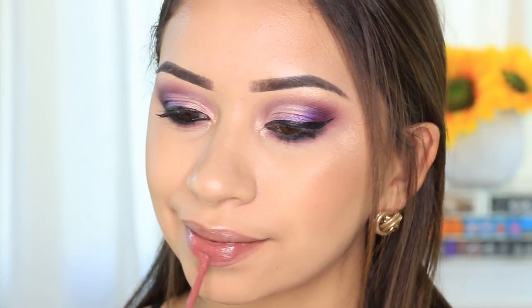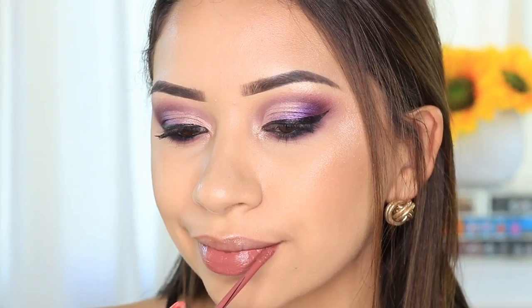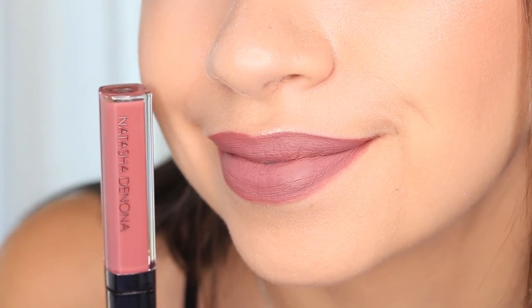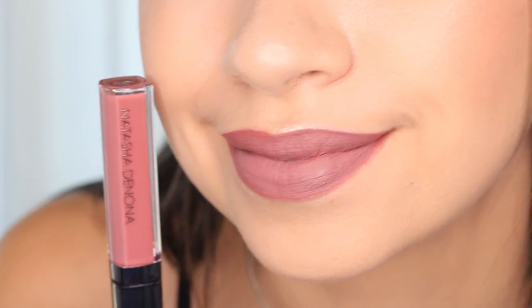The next one is Dahlia, which is the one I'm wearing right now. This is number 24. Today I'm also wearing it with a little bit of the color Melted in the center of my lips, so this is the combination I'm wearing today.